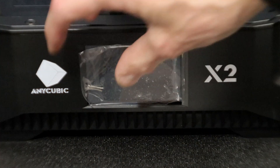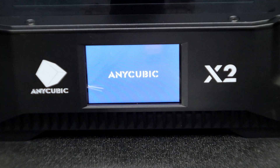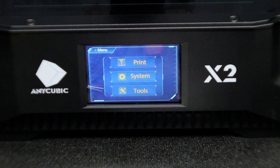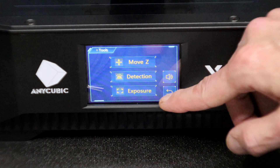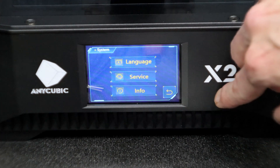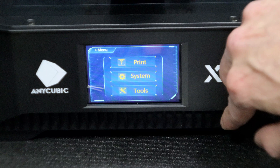The first thing we're going to do is power up the printer and take a quick look at the menu. Anycubic uses a pretty simple menu system that's easy to follow and navigate. First we have the Tools menu — this is where we can move our Z-axis and test our UV bed. Under System we have where we can change our language, service, and info screens, and then our Print menu.